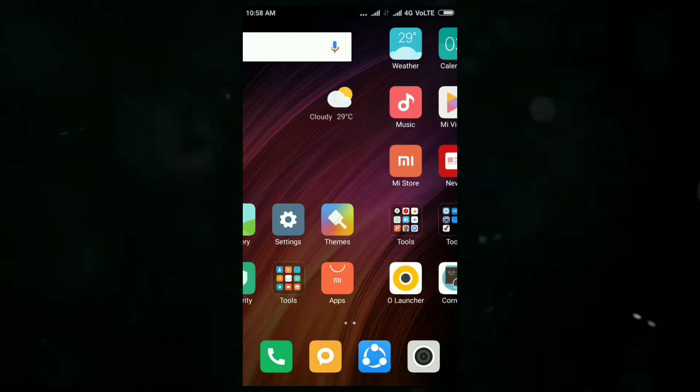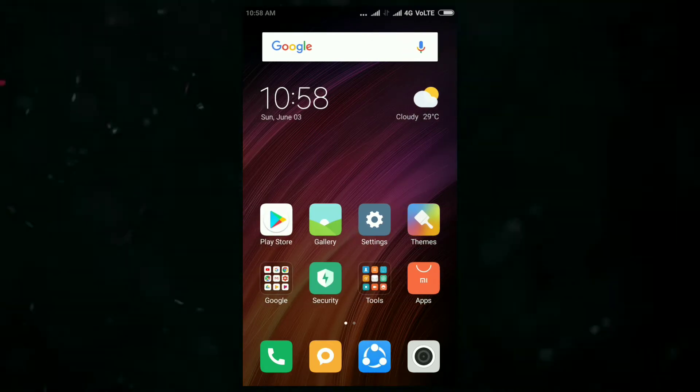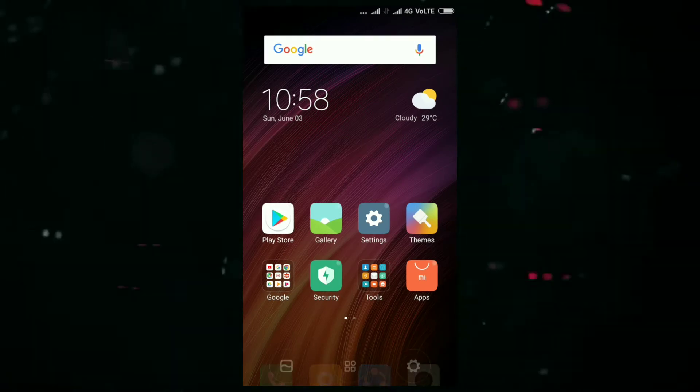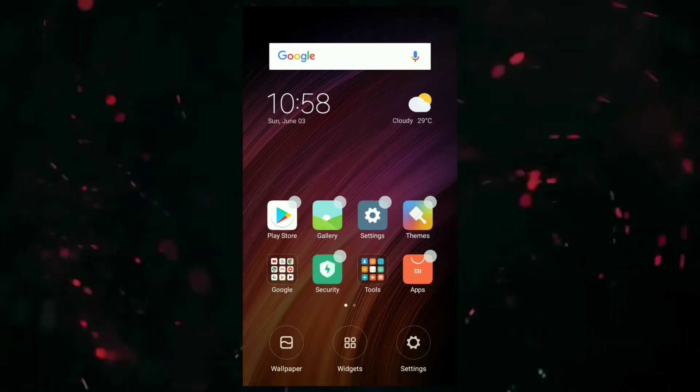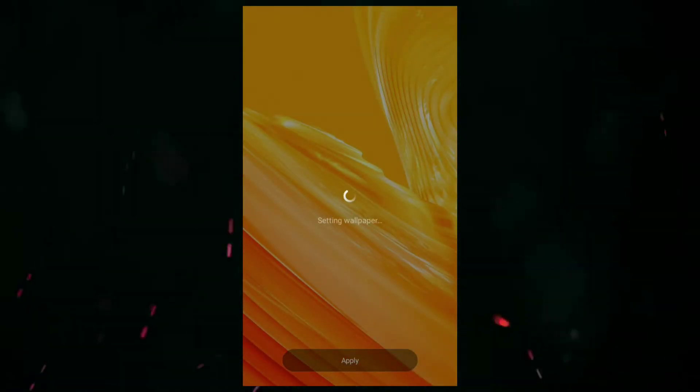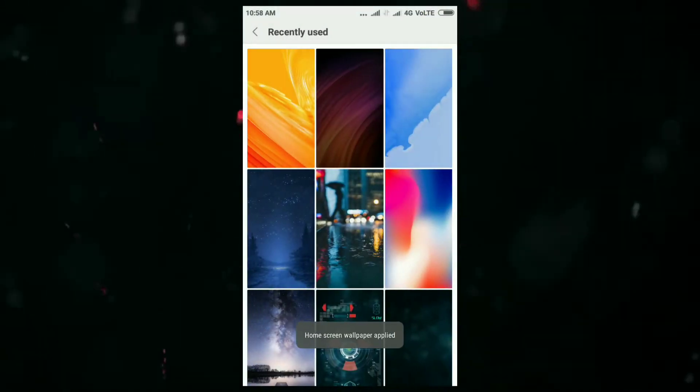To make your smartphone look like the OnePlus 6, you should have a OnePlus 6 wallpaper. I have downloaded one from Google, so you can do the same. I am setting the wallpaper now — and the wallpaper has been applied.